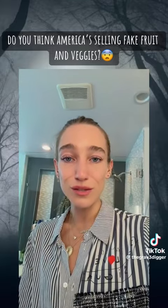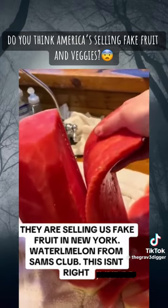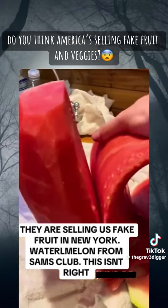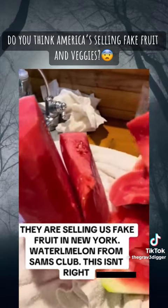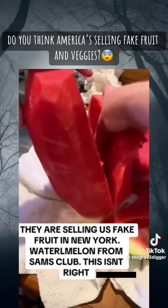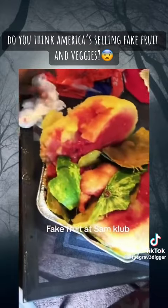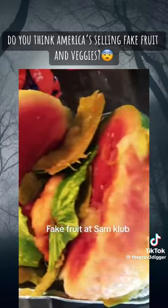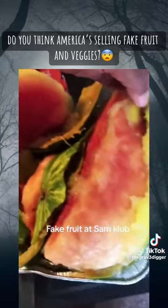It's glistening — it's silicone, it's a silicone blueberry. They're trying to kill us, man. We gotta stop this. We're on our own.